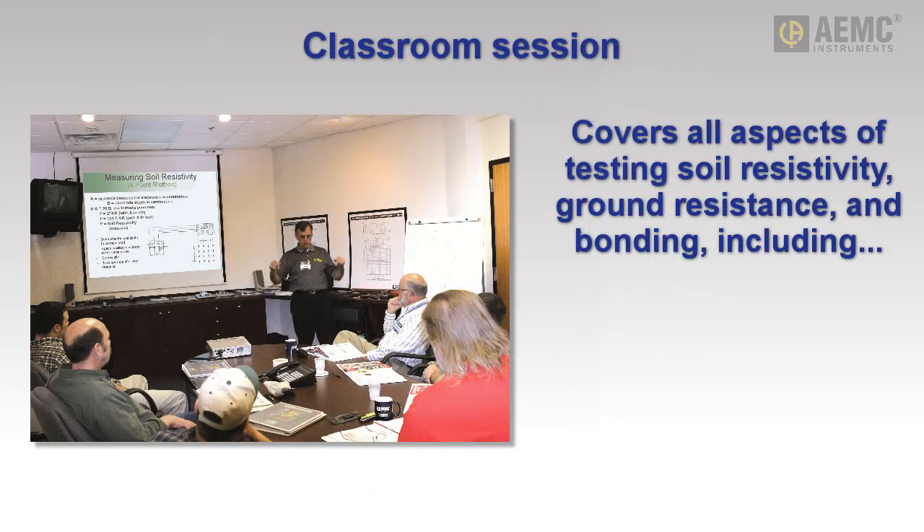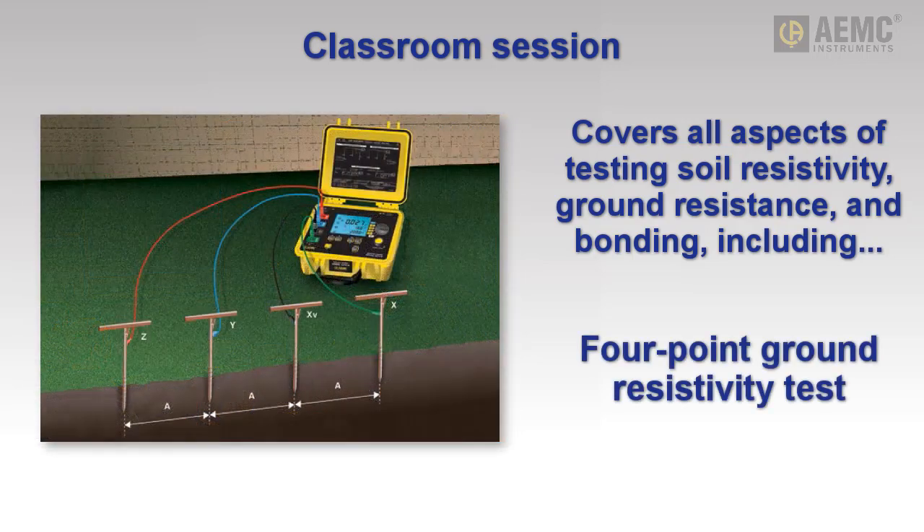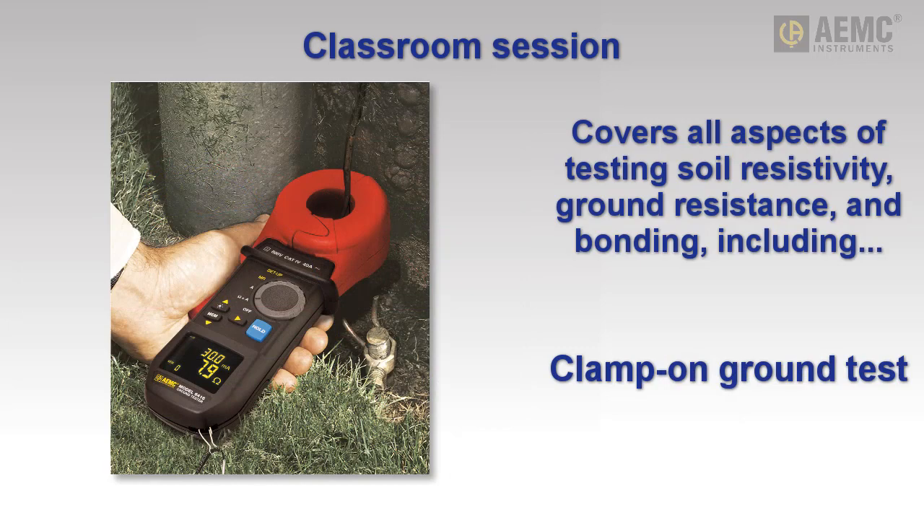The classroom session discusses all aspects of testing soil resistivity, ground resistance, and bonding. The four-point soil resistivity test and three-point fall-of-potential ground resistance test are presented, along with the revolutionary clamp-on method.